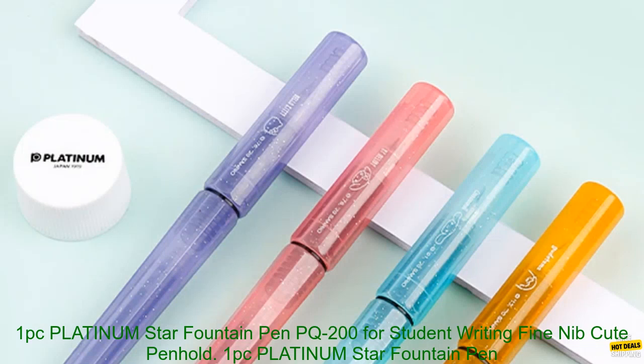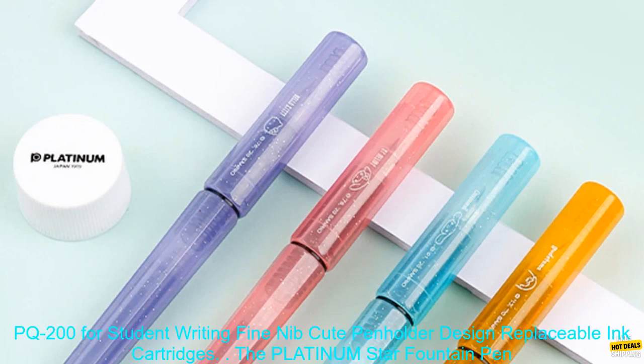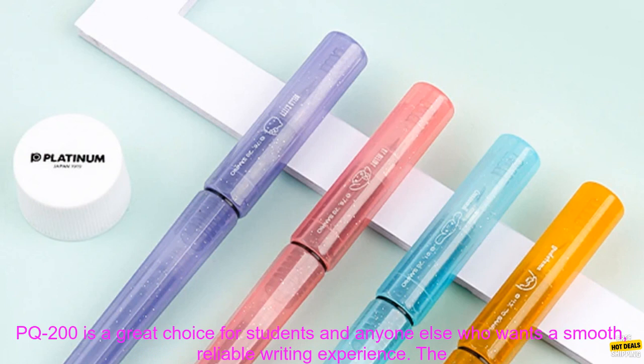Platinum Star Fountain Pen PQ-200 for student writing, fine nib, cute penholder design, with replaceable ink cartridges.